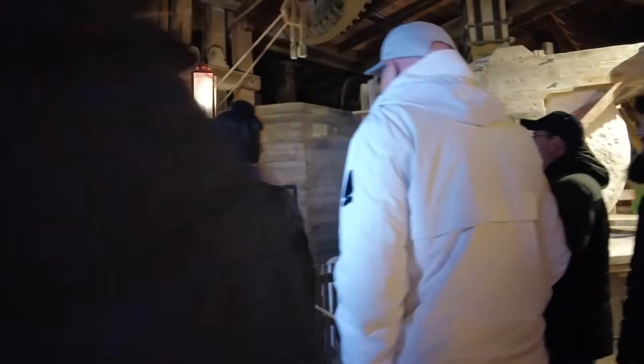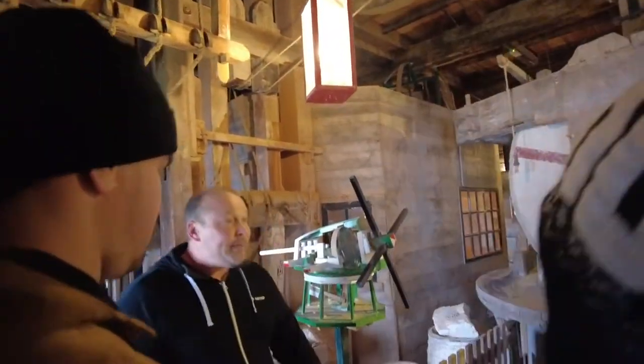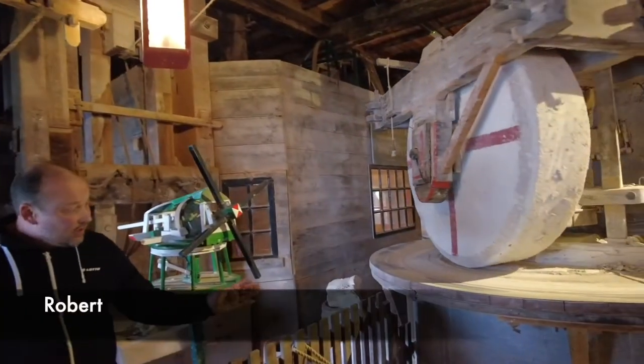Welcome to Fainting Mill Bridge. My name is Robert. I'm the miller here. This windmill was built in 1782 and started as an oil mill.